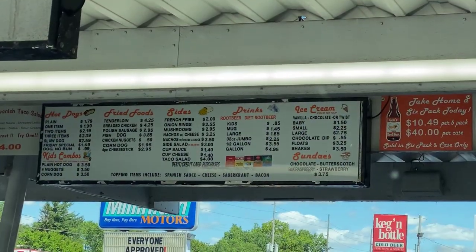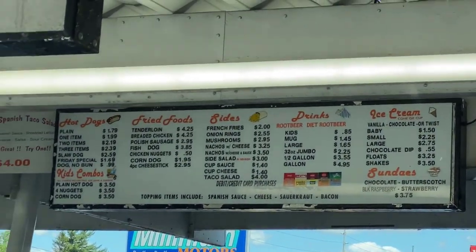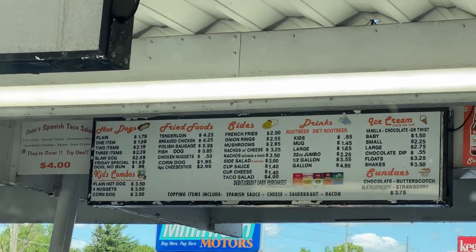So today should be real exciting, moving bees a few towns away. Got to stop and get me some lunch first. Got to love the local hot dog stand.